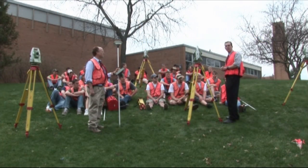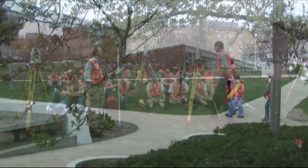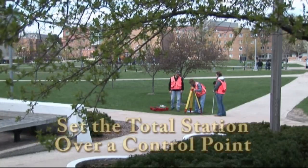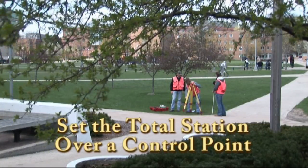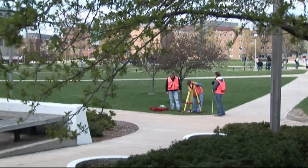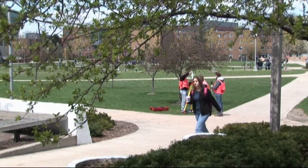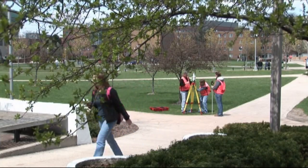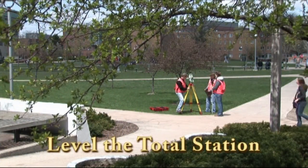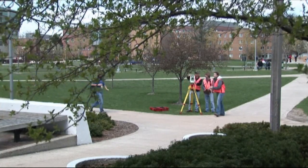Today we are going to map Ferris State University Clark Hall using the Leica 1200 total station. We have 7 control points around the building, and the first thing we should do is set the instrument over one of these points. Then we have to level the instrument using the bubble level. Make sure the instrument is firmly adjusted to the ground.